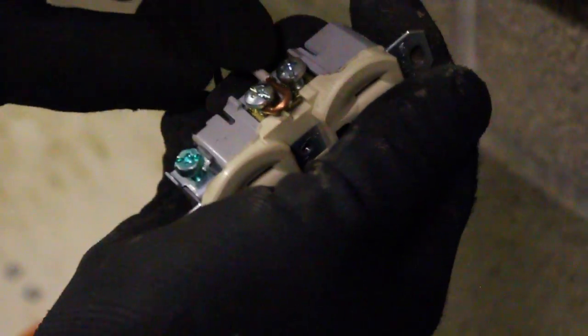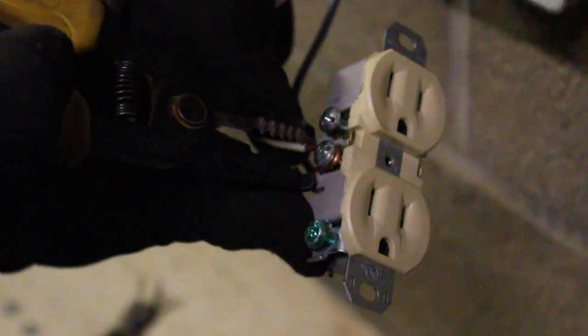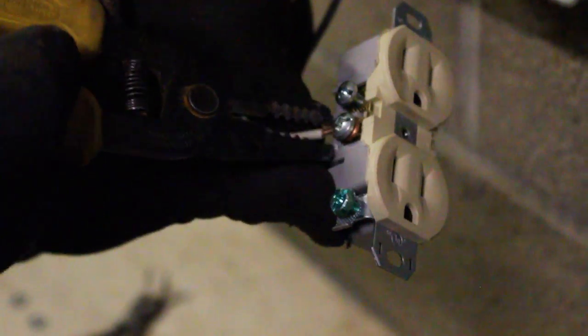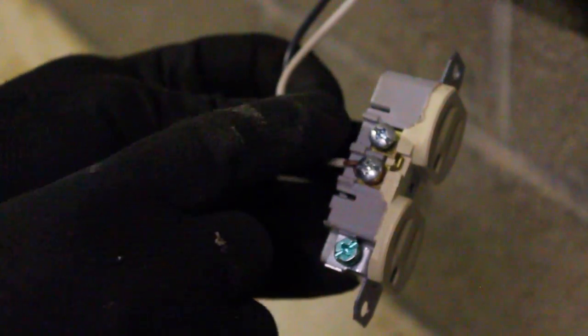Now we're going to do the exact same thing to the next lug and just snug it in. Notice the insulation — it doesn't actually go past the outlet, and this is good because we don't want any stray wires in there. So we'll go ahead and snug this one up as well.